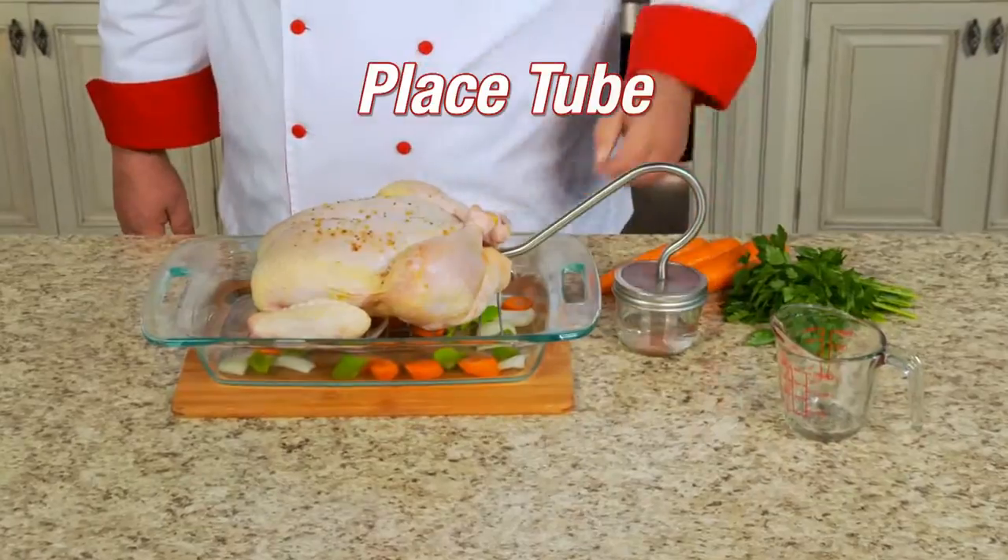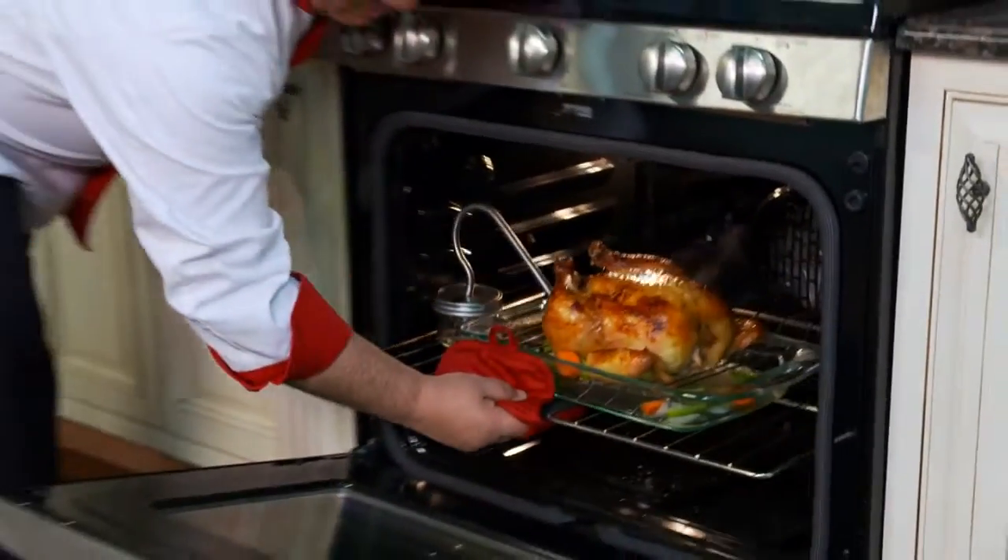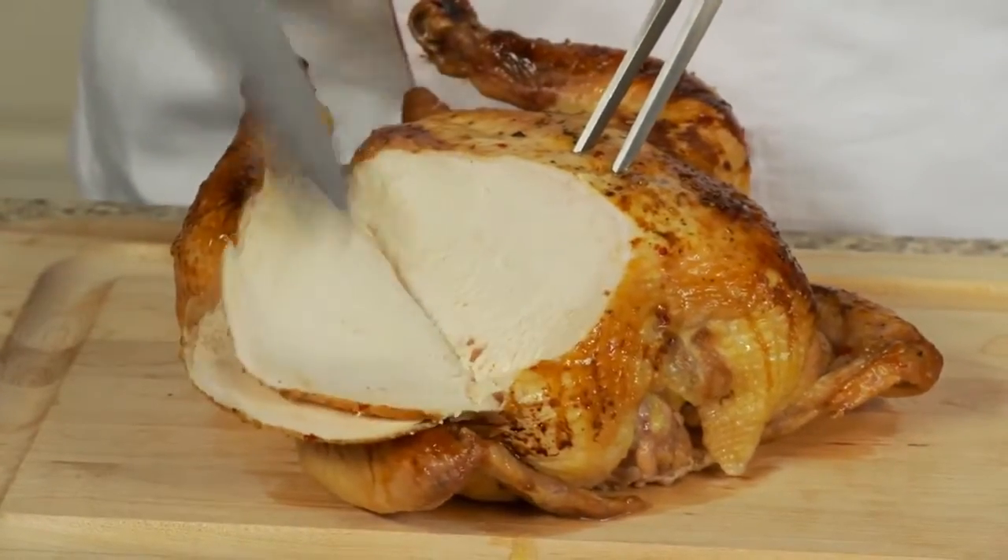Just add liquid, place the Turbo Tube into the chicken, then roast for 45 minutes. Now look — it's moist and beautifully brown, prepared in half the time. And check out how juicy it is.